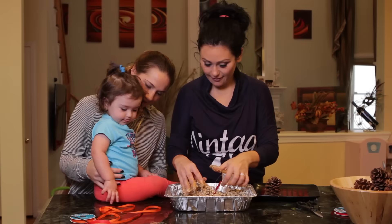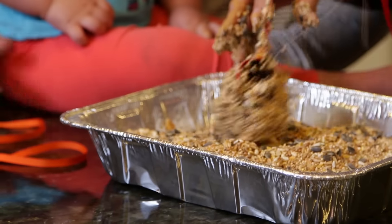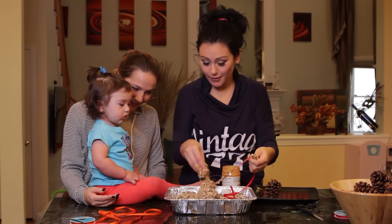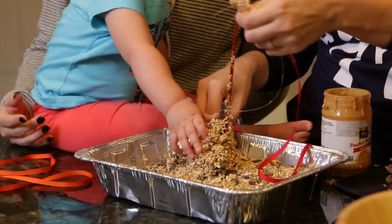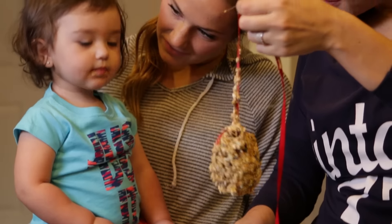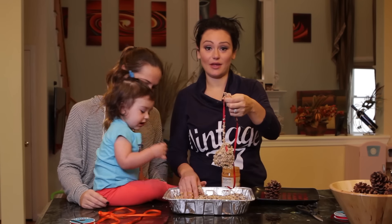Good job. Ready? Look how pretty! It's for your birdie friends. So pretty. Say bird. They duck. I think birds and ducks are the same thing.